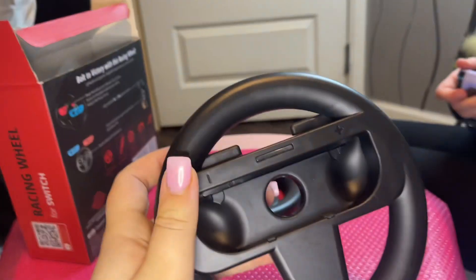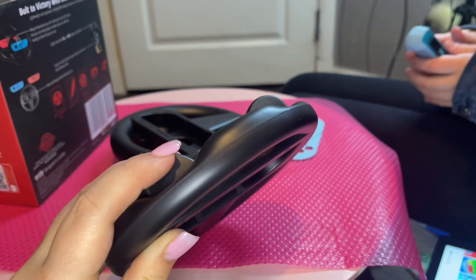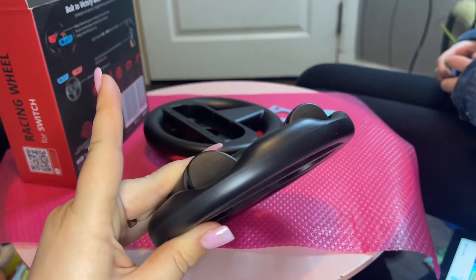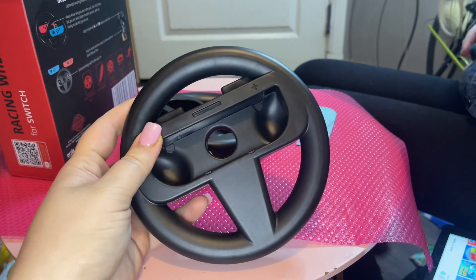Cool, you get two of them. Now also, with the actual steering wheel closed up, you get nice buttons here. So once you are in the game and you're steering it, I assume those are the buttons that you press to race, to brake. But we're gonna check it out once we have installed the joysticks in here and put the game on.